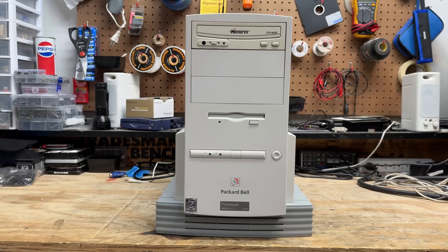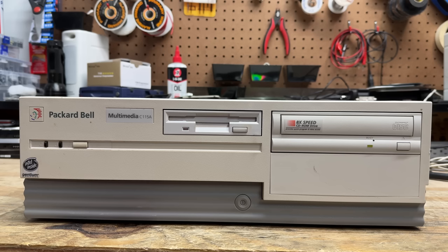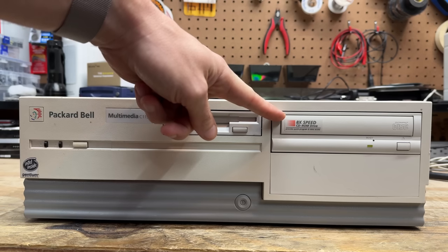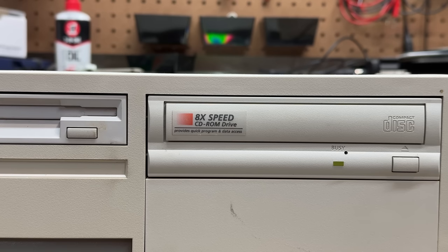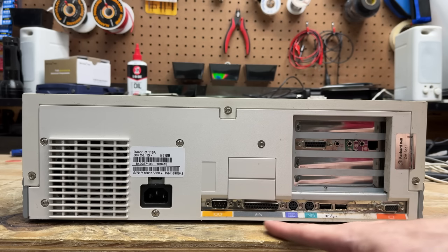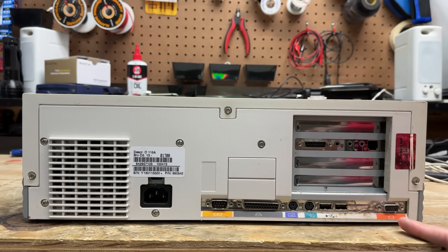Let's move on to the next system — the Multimedia CM-115A, sporting an Intel Pentium 1 and an 8-speed CD-ROM drive. That looks like a Packard Bell original CD drive — they even got a little boastful on that sticker: 'Provides quick program and data access — that's the power of 8X.' Here's a look around the back. We have the same exact port layout as the last system — I wouldn't be surprised if it was the same or similar motherboard. Maybe that was their way of utilizing their desktop boards in a tower format.